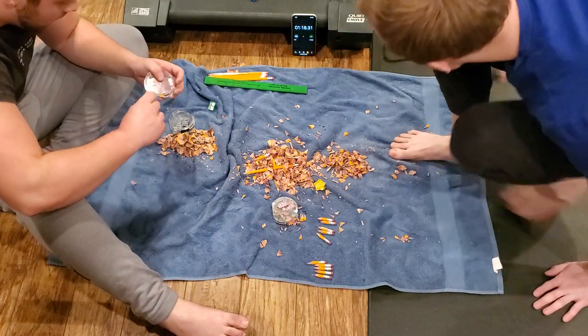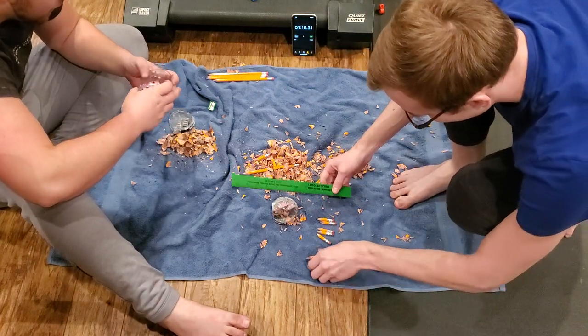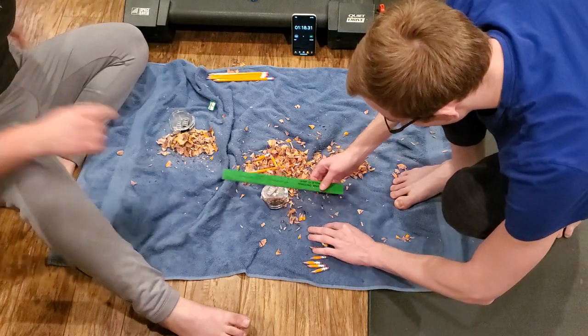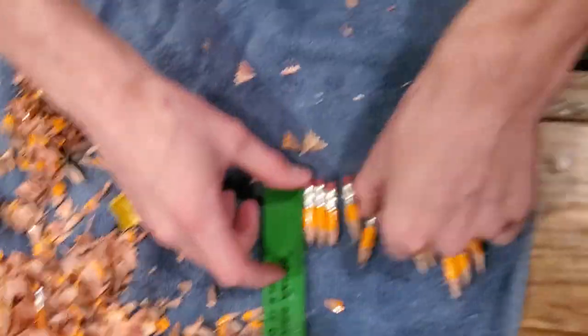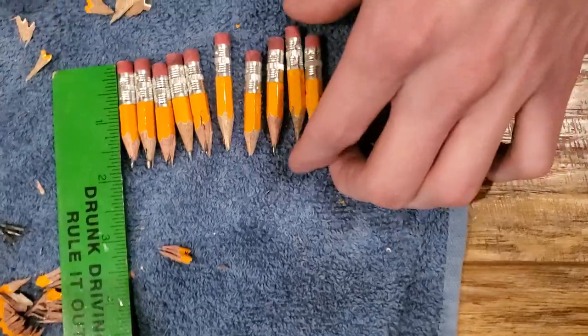1:18 — easy. What was it? It was three minutes. Oh yeah, we just demolished our record! Oh, we're still recording. That's right. As y'all can see, they're all below two inches.